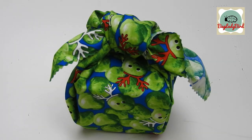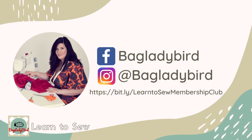And we all love Christmas traditions. Remember to like and subscribe to my channel for more great learn to sew videos that will help make you a better dressmaker.